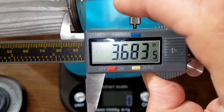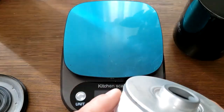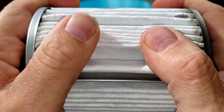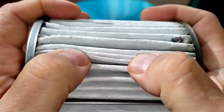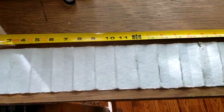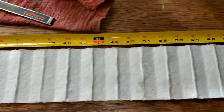The filter is 3.68 inches wide. Let's see how long she is — stretched out she's 73 inches long. That's a lot of filter media.